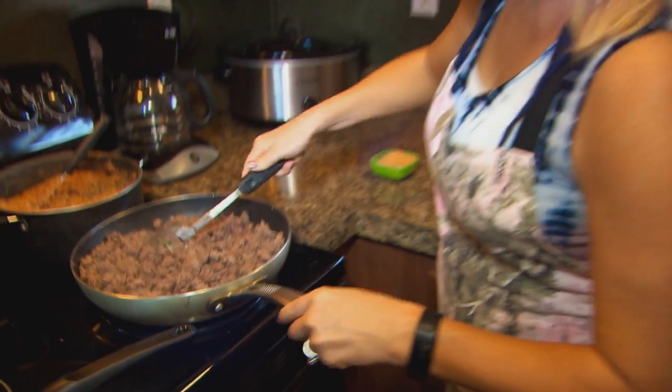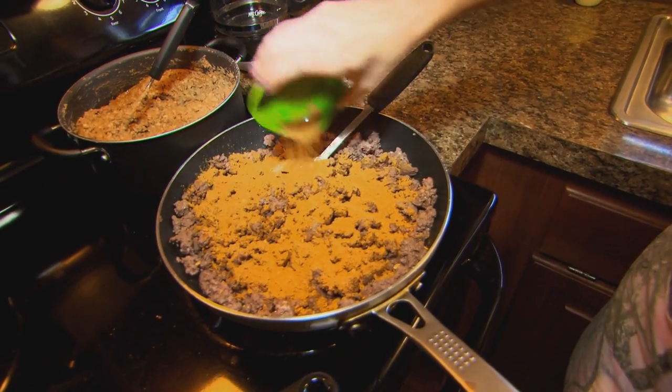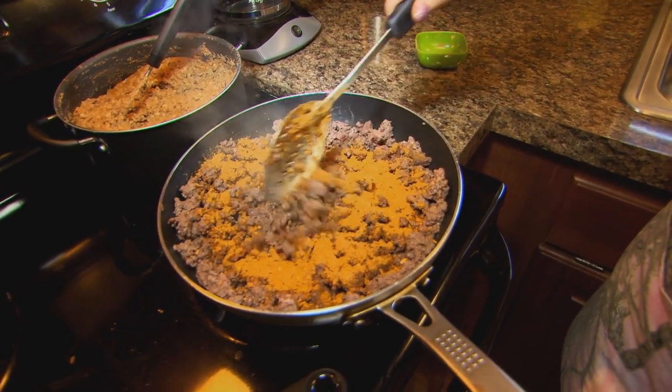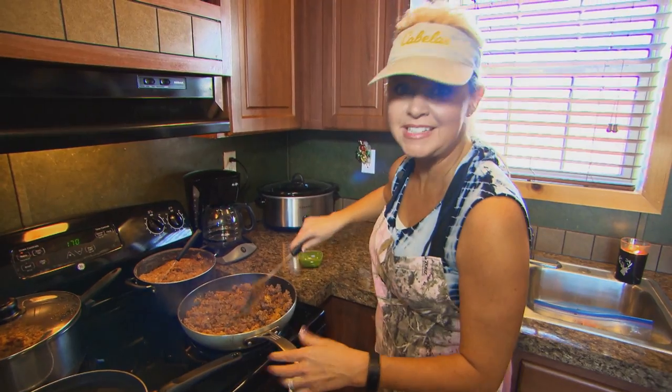Okay, so we look like we're ready to go here. I'm going to throw in my taco seasoning spices all over. There you go. You want to mix that up pretty good and probably add about half a cup of water to it. And then we're done. That's easy — I told you.